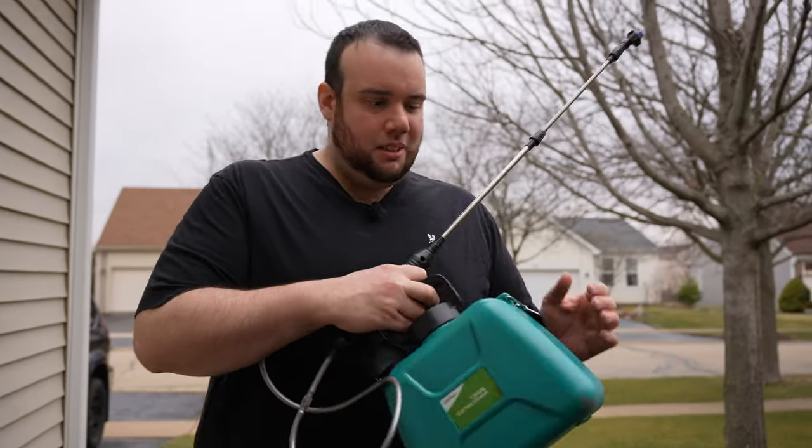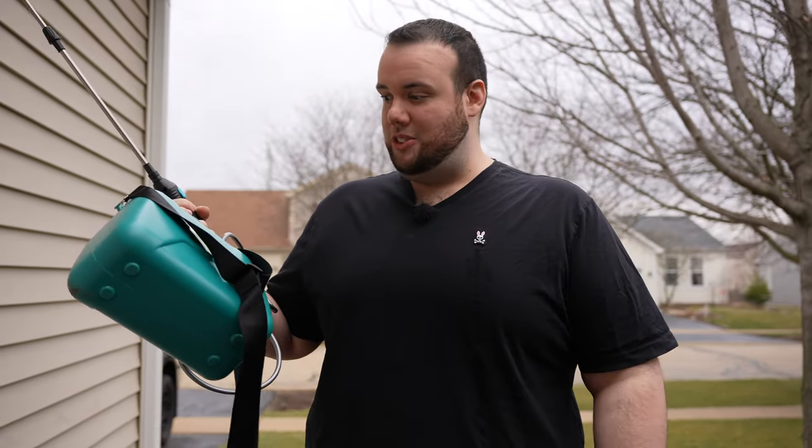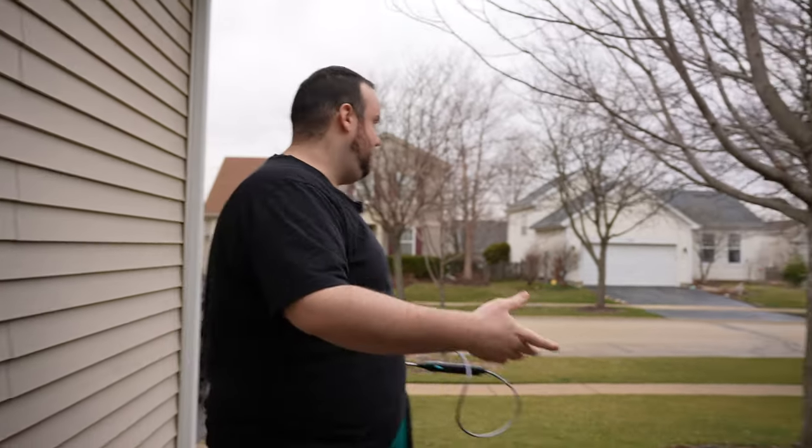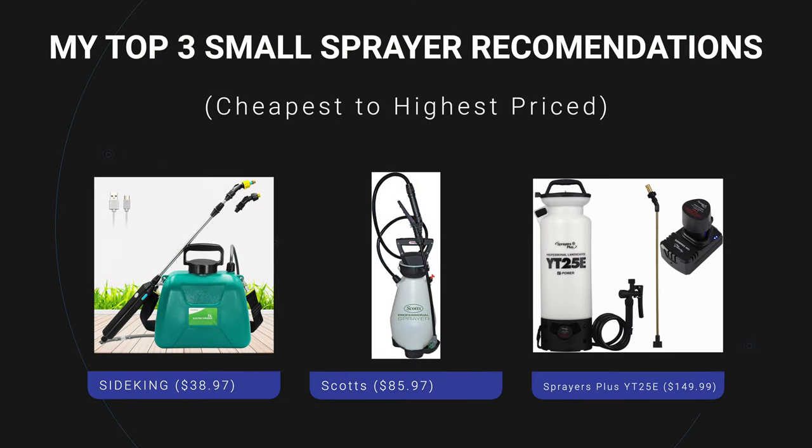Another thing I'm really starting to like about this sprayer is its small size. I never realized how cumbersome that four-gallon backpack sprayer was until I started using this. Actually, my wife makes fun of me — she thinks I look like the Michelin Man when I'm spraying with that big sprayer. Because that four-gallon sprayer is way overkill for my lawn. If any of you guys watching have a smaller lawn, I would definitely recommend getting some kind of smaller sprayer because it's going to be a lot easier for you to load, mix, and clean the sprayer.